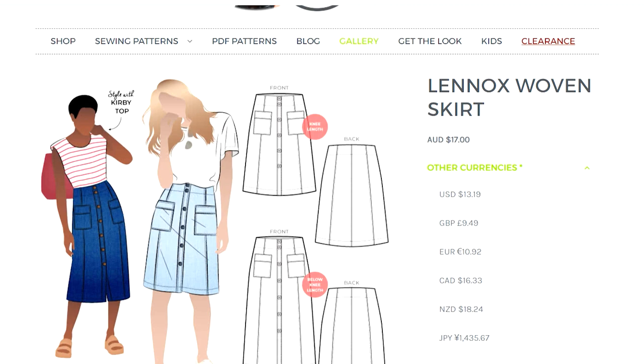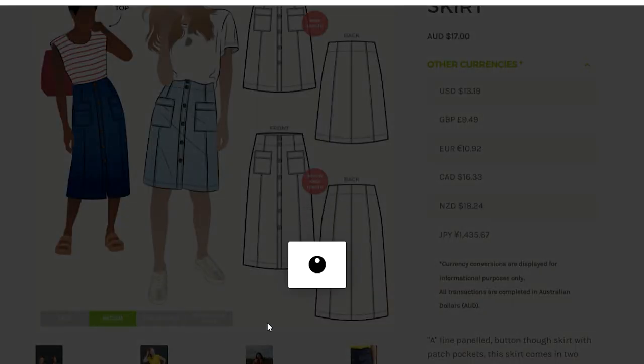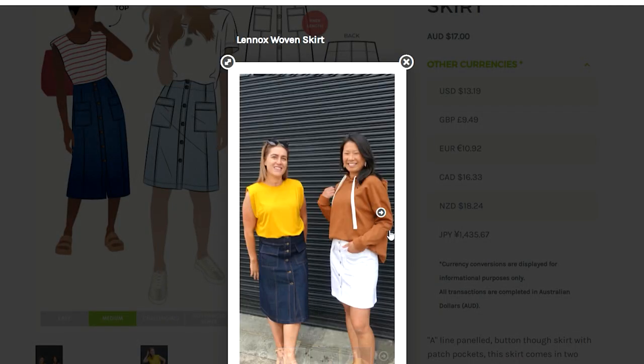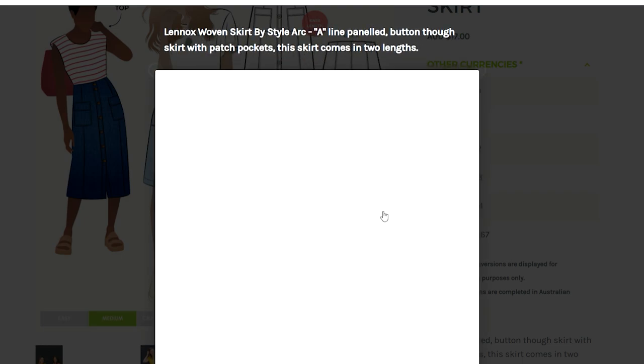Another new skirt from Starlake is the Lenox woven skirt. Starlake patterns come in sizes 4 to 30. It's a lovely long straight style skirt with a button front that would look beautiful in any type of woven fabric — great for all seasons. I do love Starlake patterns, they're really lovely to wear and a beautiful shape, and I always have great success sewing them.